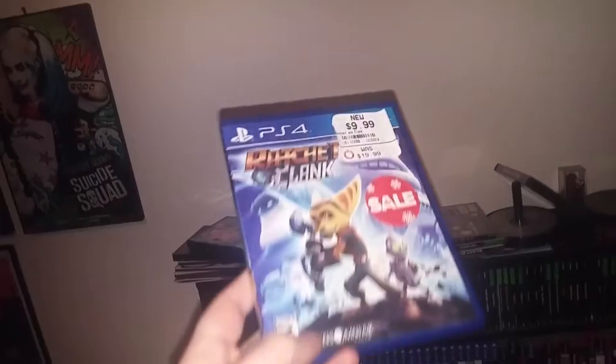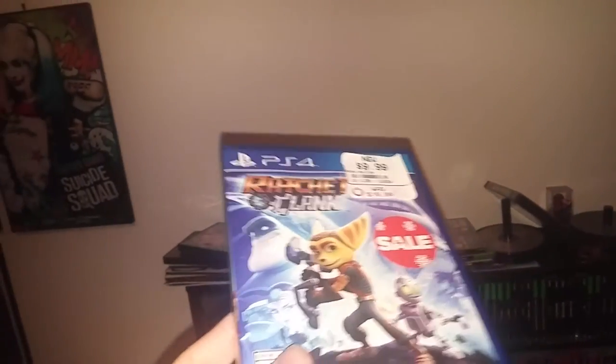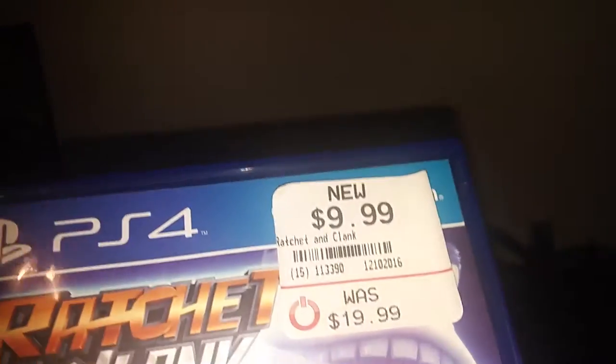I wasn't going to do a video, but because of the way YouTube algorithms go — where you have to constantly upload new videos every day — I figured we'd do a little YouTube-a-day initiative. Today we're going to talk about new games from GameStop. Look at this new game I bought from GameStop — it says 'new' right there.